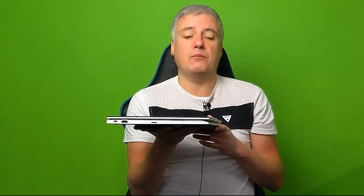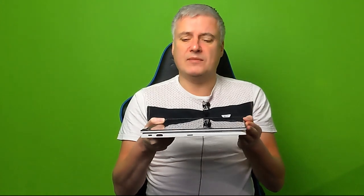In tablet mode you'd constantly have to hold it which isn't very practical, and it's quite heavy. The hinges are really good though — very sturdy. Comparing this to the ASUS 713 Chromebook I reviewed a couple of months ago, this is much sturdier in tablet mode; that one seemed quite flimsy. One issue I have with Chrome OS tablets is the grooves on the back, but on this one they're actually not that bad at all.